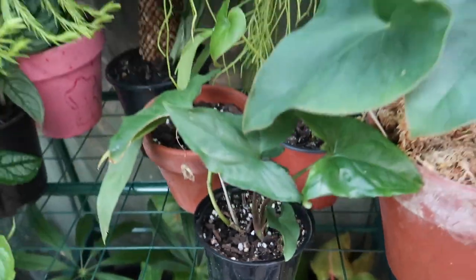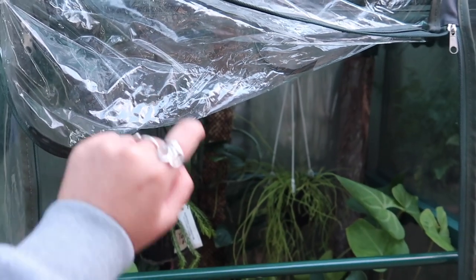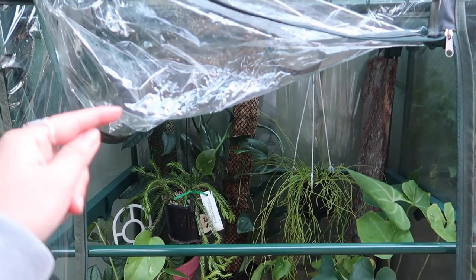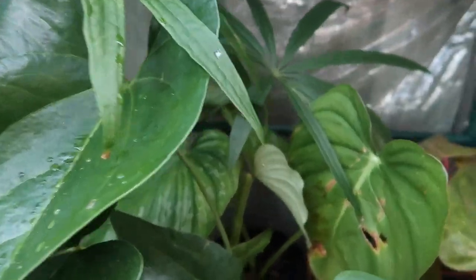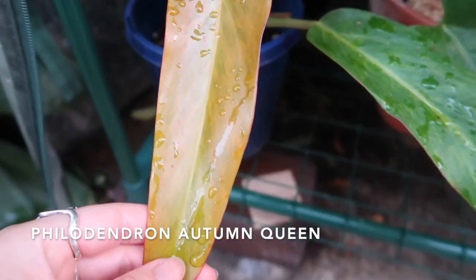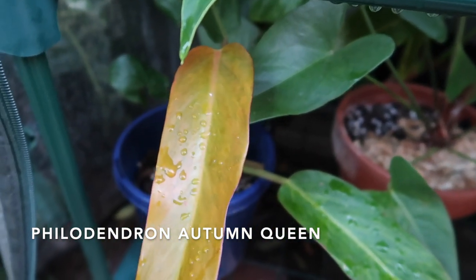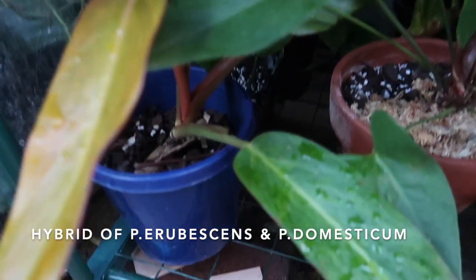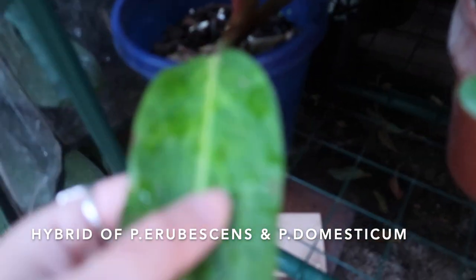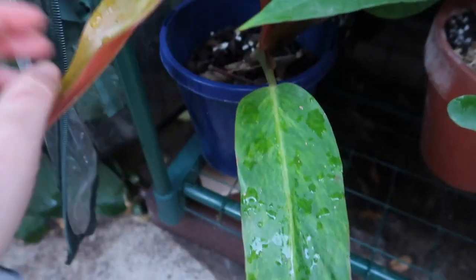Alright, that is my top level. That was the plastic door I was saying I normally bring down during the day to increase the humidity. Now on the lower rung, you've got some bigger specimens. The first one I have is my Philodendron Autumn Queen. This is a hybrid Philodendron. I do love it for its variegation and how it starts off this orangey colour and then goes to green.